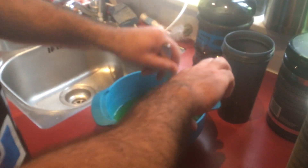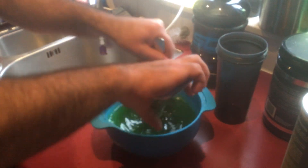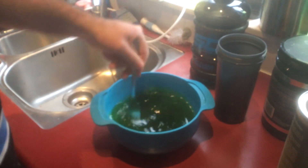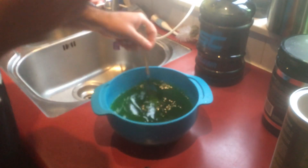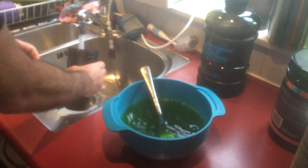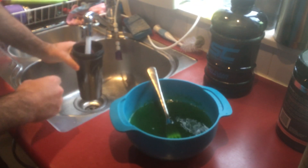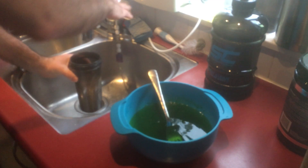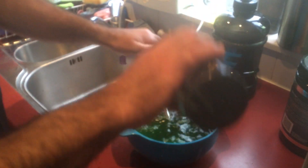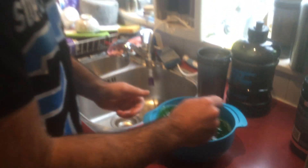You can play around with the different consistencies of the jelly. What I found works best is 500 mils of hot boiling water, and then to finish it off, chuck in 300 mils of cold water. So chuck that in there and then give that a final spin. Then that goes into the fridge.